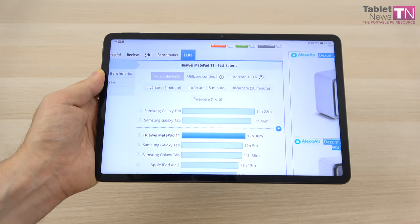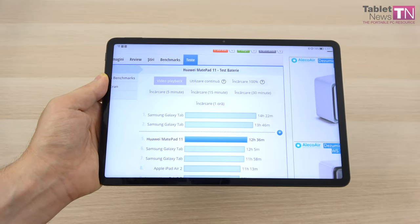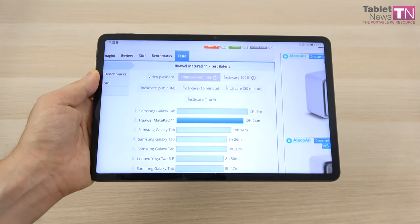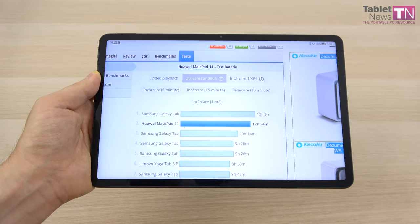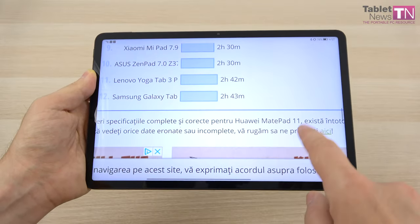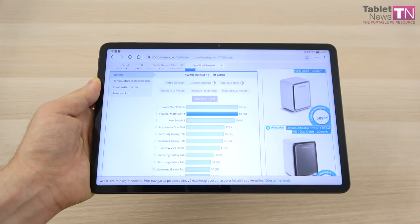We're beating the Galaxy Tab S6 Lite, iPad Air 2, and the Huawei MatePad Pro — a pretty solid result for binge watchers. In continuous usage tested with the PCMark app, we achieved 12 hours and 24 minutes, only beaten by the Galaxy Tab A 9.7. Charging requires just under 2 hours — basically 1 hour and 45 minutes — which is not bad as far as tablets go. At 30 minutes we're at 35%, at 1 hour we're at 63%.